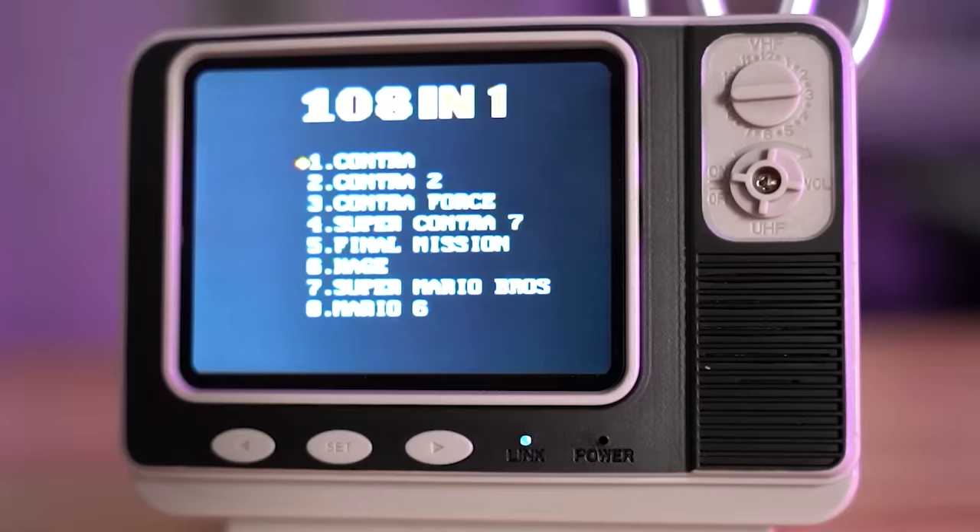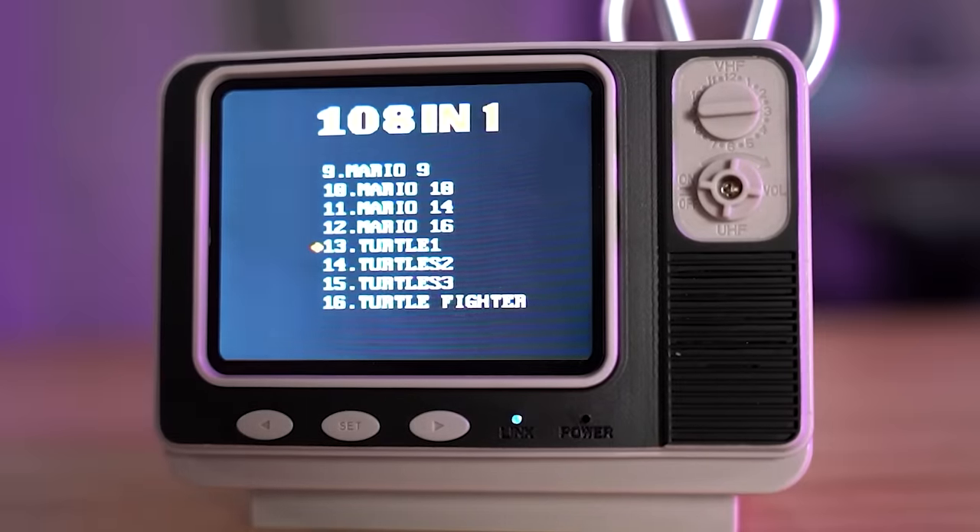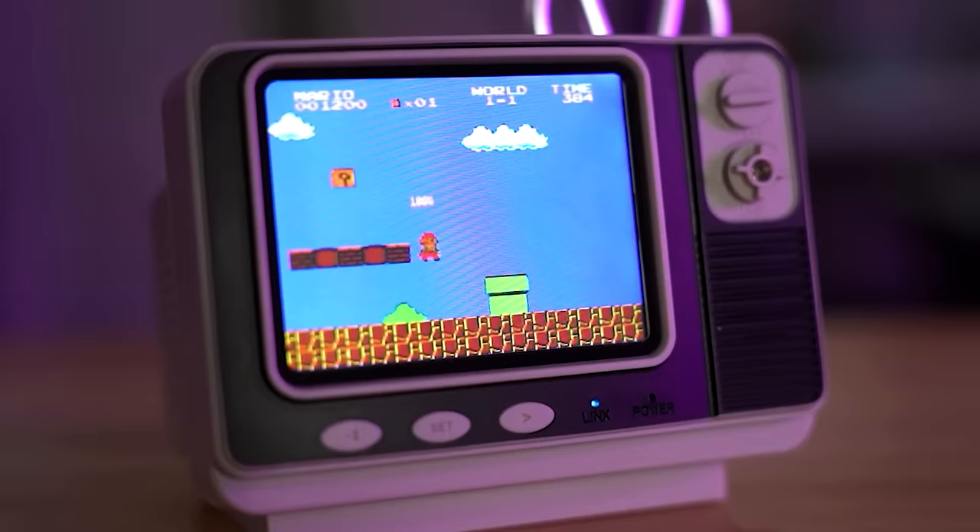Let's see if this controller just works. Immediately I'm seeing Contra, Contra 2. The dial does adjust sound - that is such a nice touch. Contra, Contra 2, Contra Force, Super Contra 7 - they skipped a few. Super Mario Brothers, Mario 6, Mario 9, Mario 10, Mario 14, and Mario 16. I guess if you're trying to follow the story you'll have to Google episodes 2 through 5, 11, 12, and 15. This is Mario playing perfectly fine on a little TV with a wireless controller, and I'm pretty sure I only paid like $25 for this. That's really impressive - I might actually keep this out. I like it that much.